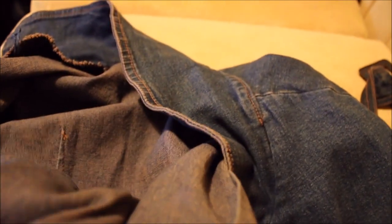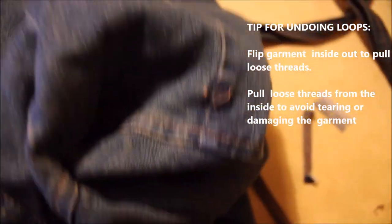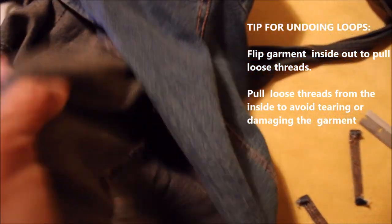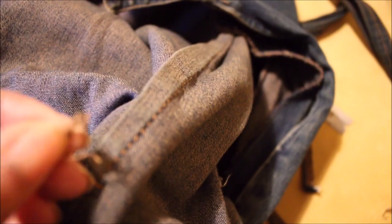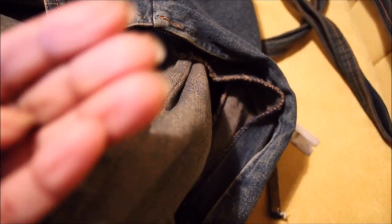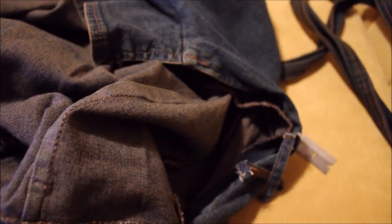Look for where you took the loop out. Go inside and look for it — there you go! Excuse my nails. Two down, three to go.